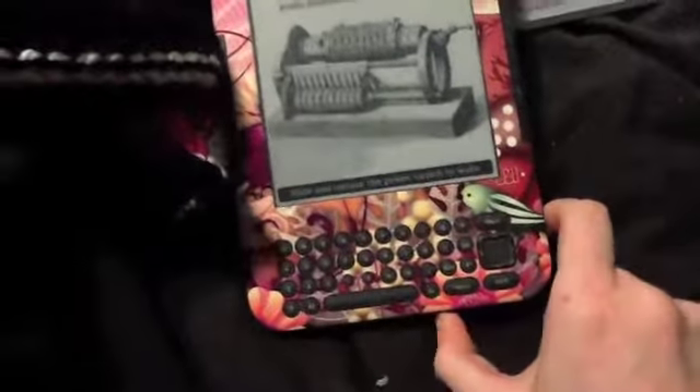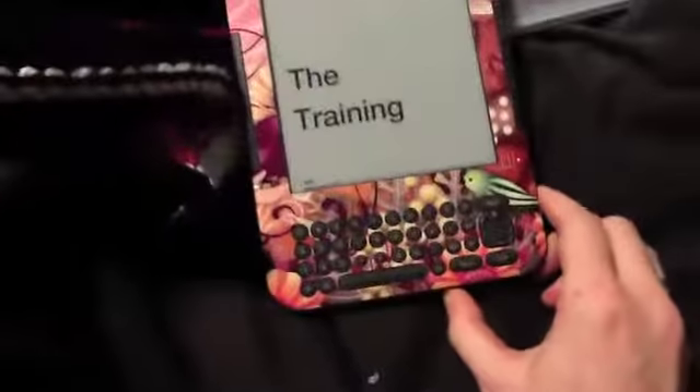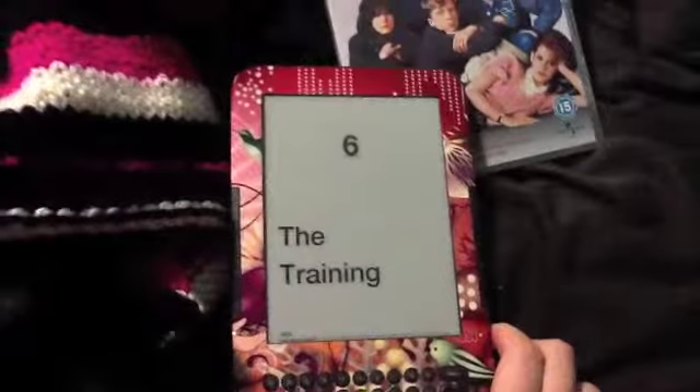Also today I finally got around to downloading the Hunger Games on Kindle. I think I'm on chapter six now — just about to start chapter six — and I'm really enjoying it so far. Looking forward to the rest of it.